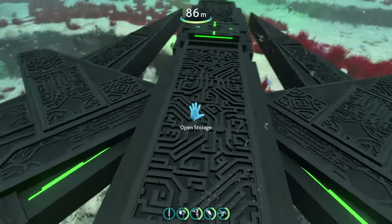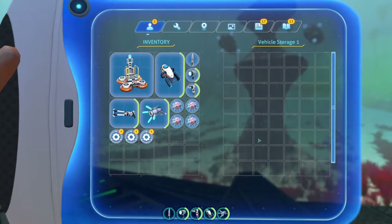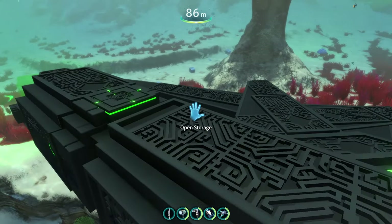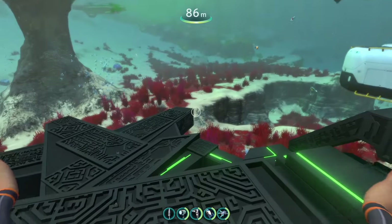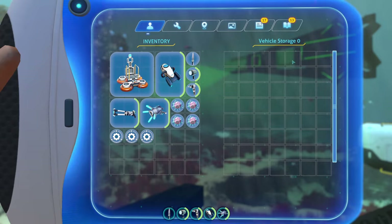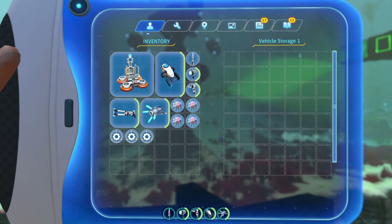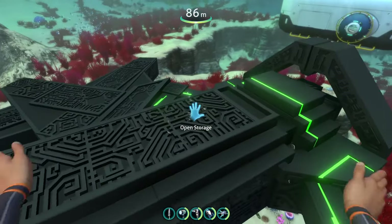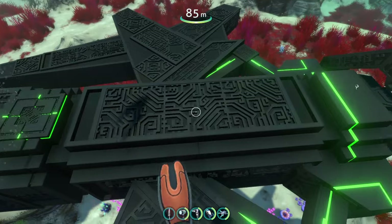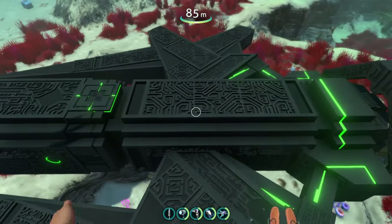There's storage on the top too — a little storage module up there with another motherload of storage. On the back of the submarine there are actually two storage compartments: if you click near the back you access one that shows zero, and if you click near the front you'll see another one. It is a little hard to differentiate the two, so maybe there could be a little green light to separate them to make it easier to tell which is which.